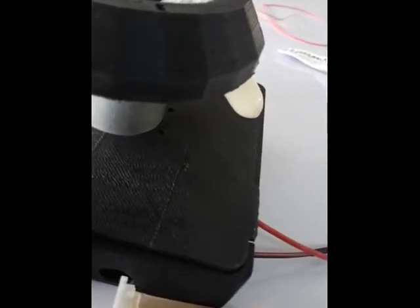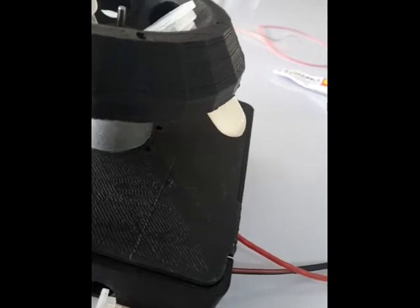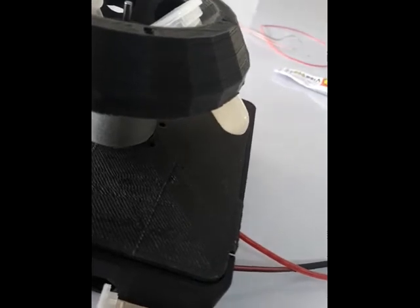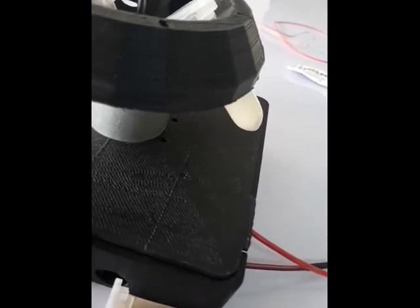This is the last take on the centrifuge. What you can see is that we put some milk samples in here and spun it for five minutes. There is already some separation of the contents — so it works!